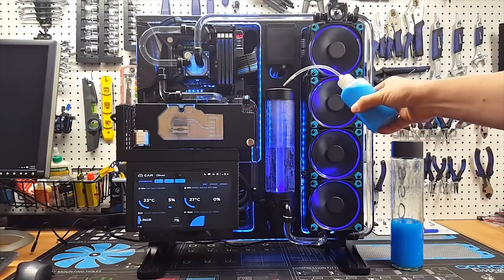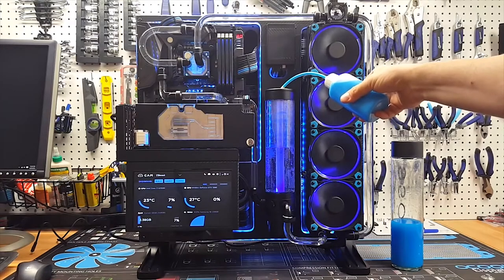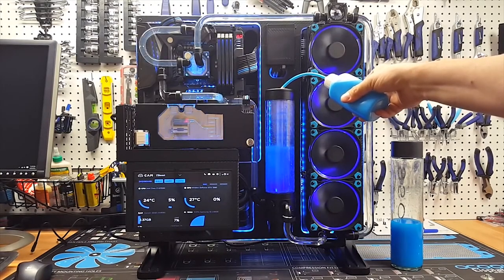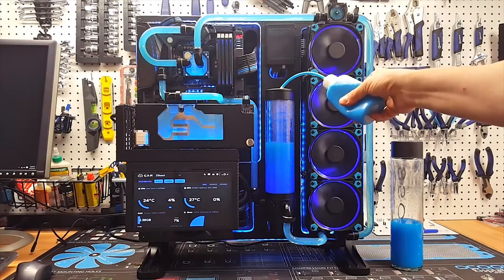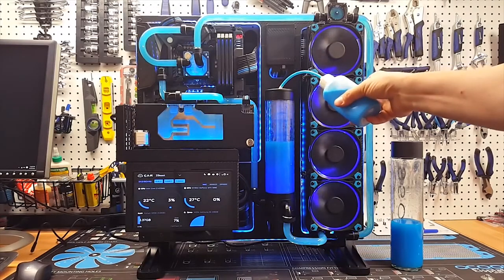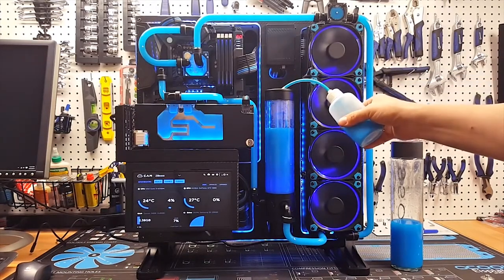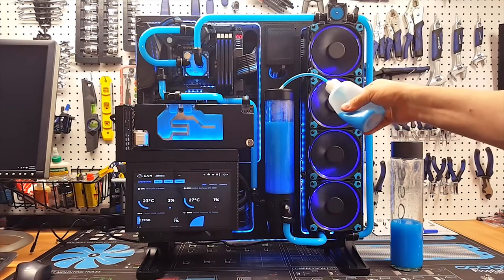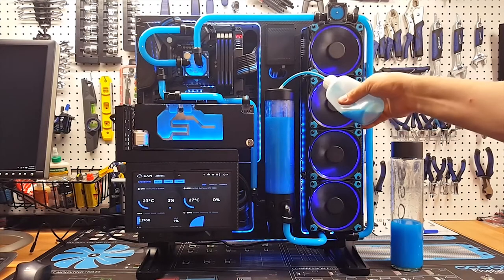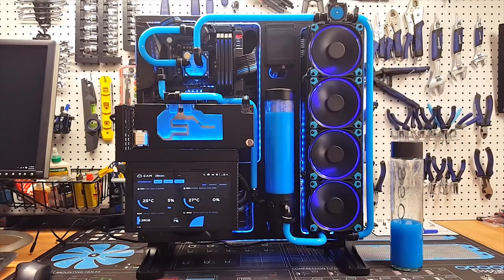For those who have seen my previous videos, I did a really fun Thermaltake Core P5 build utilizing liquid cooling. Here's a quick shot of me filling those loops with Mayhem's Pastel Blue Coolant. With that build I was running a GTX 1080. I recently got a hold of an EVGA GTX 1080 Ti Hybrid Edition, so I'm going to show how to dismantle the EVGA cooler and install an EK water block, including draining my loop. Stay tuned to see it from start to finish.